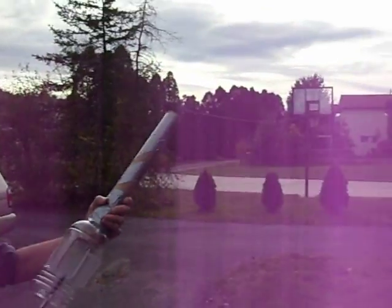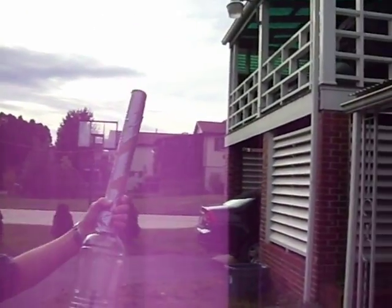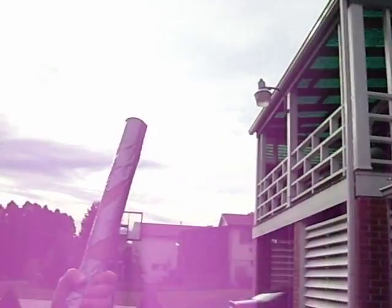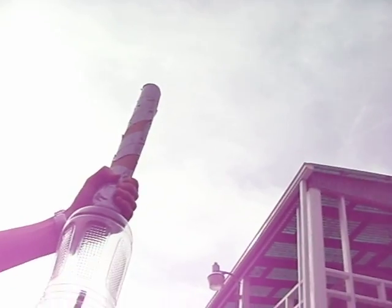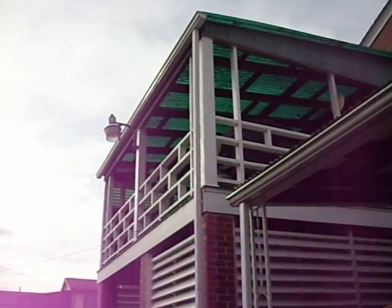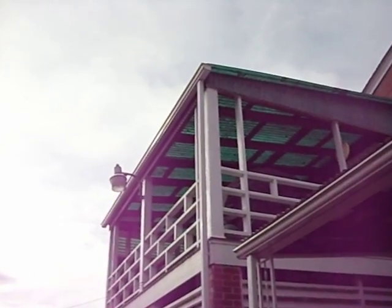Hold up. Now when it goes, I'll point the camera up in the sky and let's see the fire. One, two, three. There it is. And it landed on the roof.